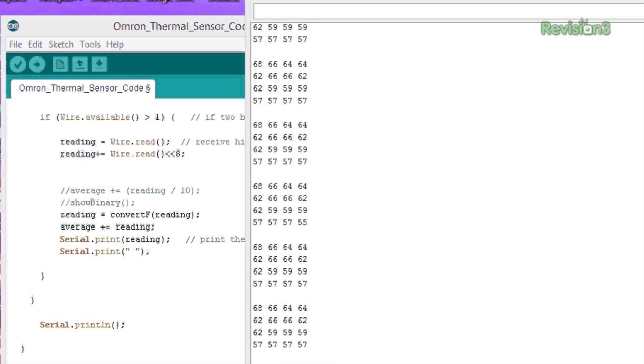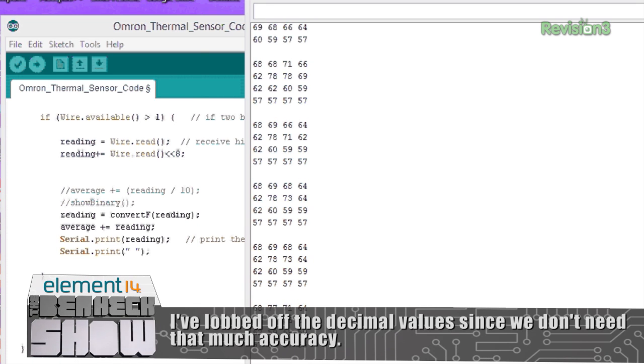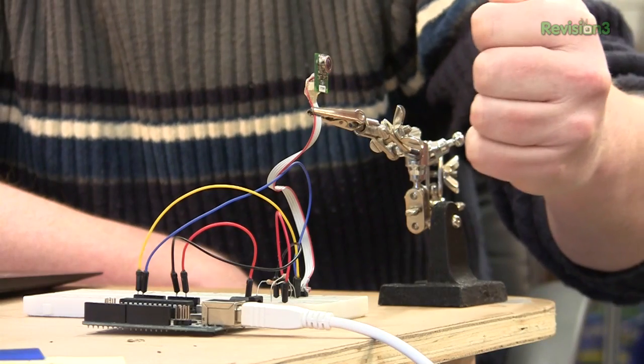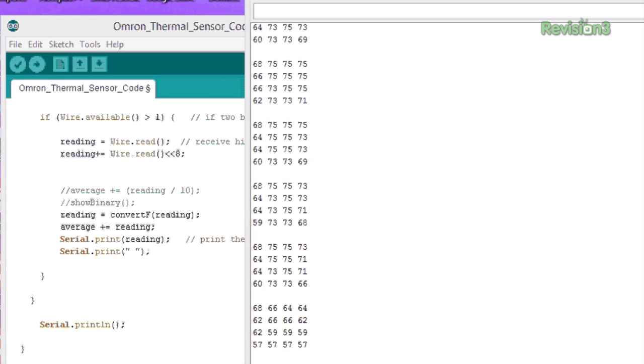On the screen here we have some data scrolling by. We see higher temperatures at the top and lower temperatures at the bottom — that makes sense because heat rises and these are cold cement floors, and it's like the second coldest day of the year here in Wisconsin. If I bring my hand in here, we should see the numbers start to change on the right. Yep, see the 70s on the right side? If I come in from the other side, we should see them change on the left. Yep, there are the 70s over on the left.